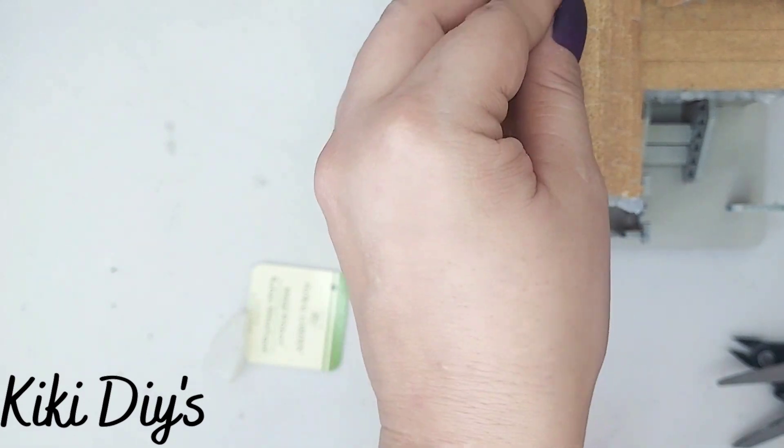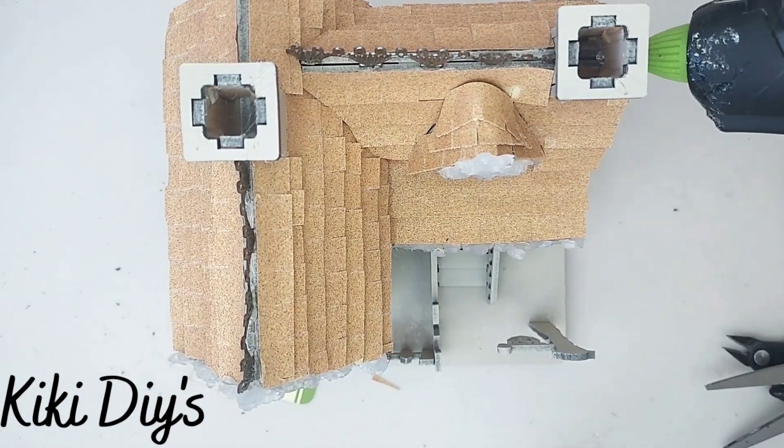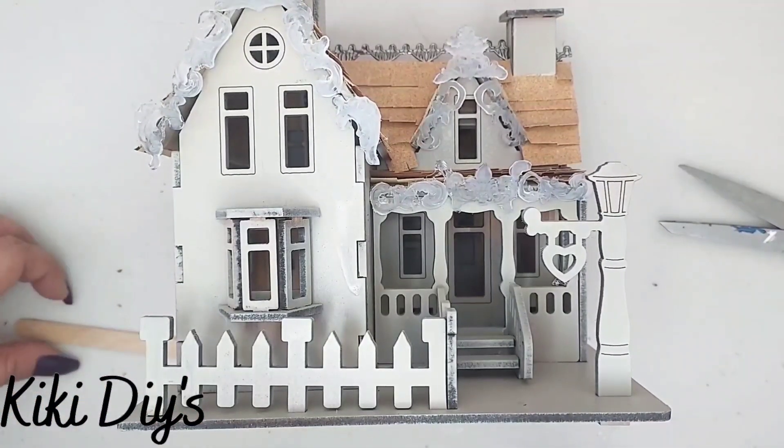Then I'm gonna take some hot glue and just glue them down like that, let them set, and go all around it like this. Here you can see it and it is looking beautiful, but now we have to cover those corners.